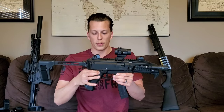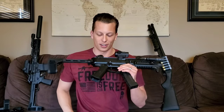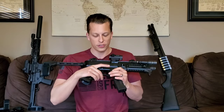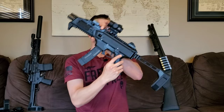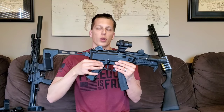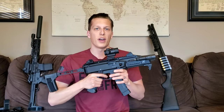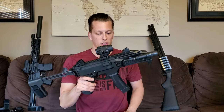Another pro is going to be the grip slider. Not the grip itself — that's actually going to be in the cons — but the grip slides back and forth. Depending on how long your hands and fingers are, you can loosen the screw and use the track to bring the grip back or forward to find that sweet spot. It's not really something I've ever found on other guns, so being able to find where your finger fits best is really cool.